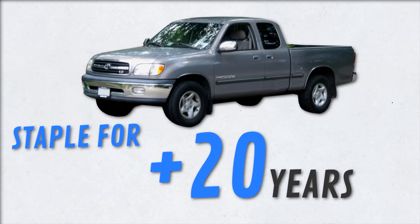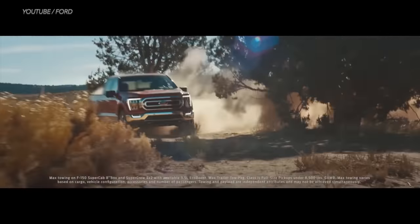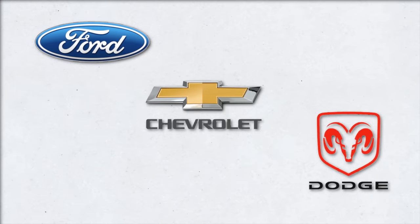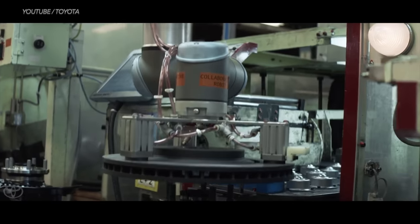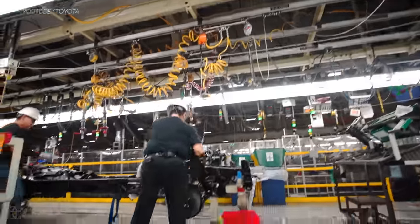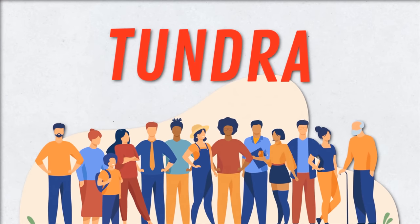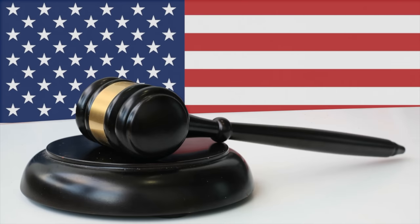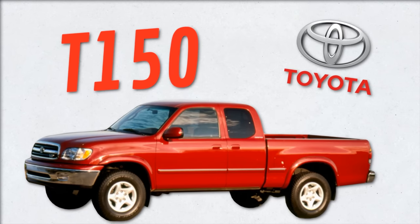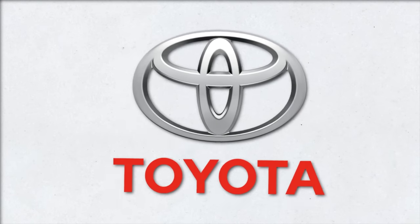It's been a staple in the trucking community for more than 20 years, though Toyota's American roots aren't deep when compared to competitors like Ford, Chevy, and Dodge. Toyota initially produced the Tundra in Indiana, later moving production to the Toyota plant in San Antonio, Texas in 2008. Not many people know this, but the word Tundra came after a lawsuit. Toyota originally wanted to call the truck the T-150 since it replaced their smaller T-100, but Ford sued saying the name was too similar to their F-150 — so Tundra was born.